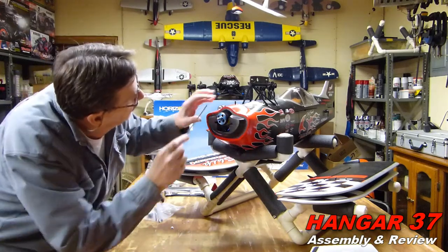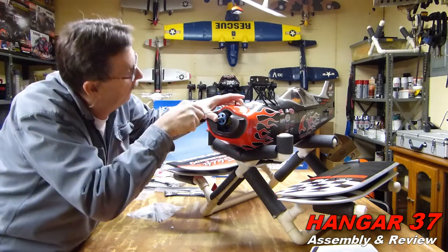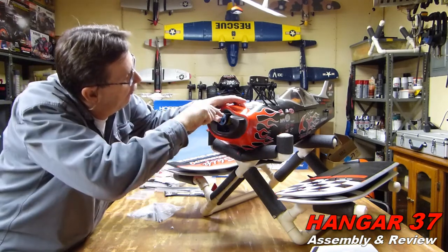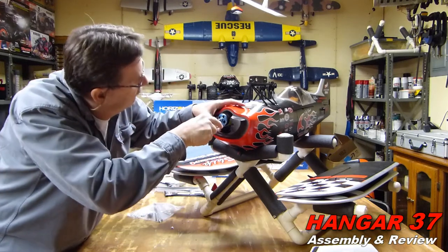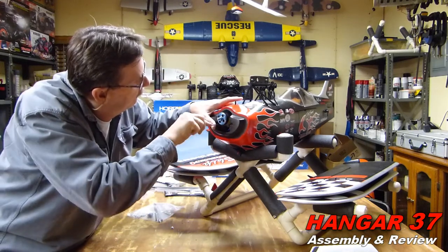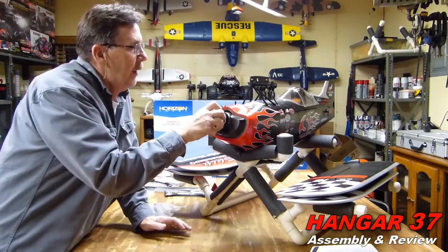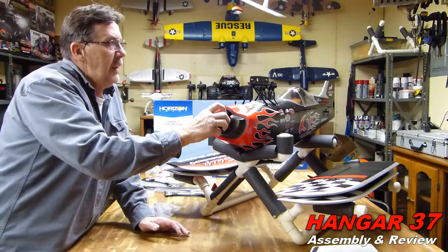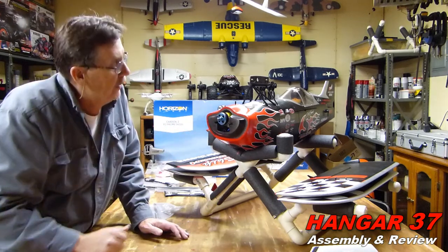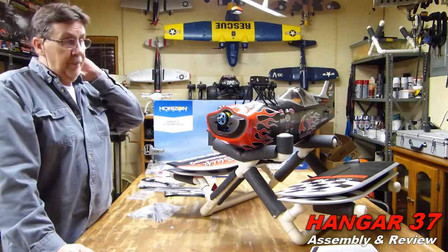While I have this off, I'm going to check the motor mount screws to make sure they're tight. Yeah, so far, so good - those are all tight. That's a pretty good size. It's a size 50 E-Flight motor in there. It's going to have a lot of power. That's the same motor that's in the Carbon Z-Cub.